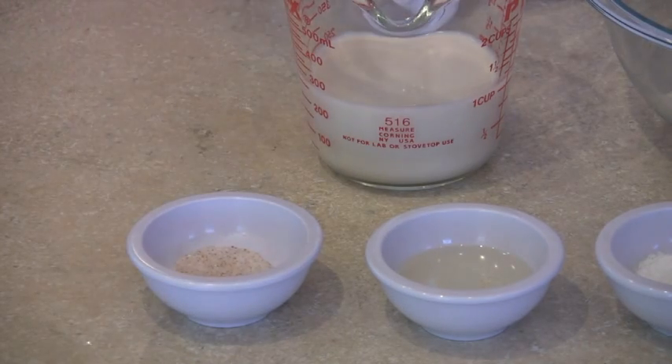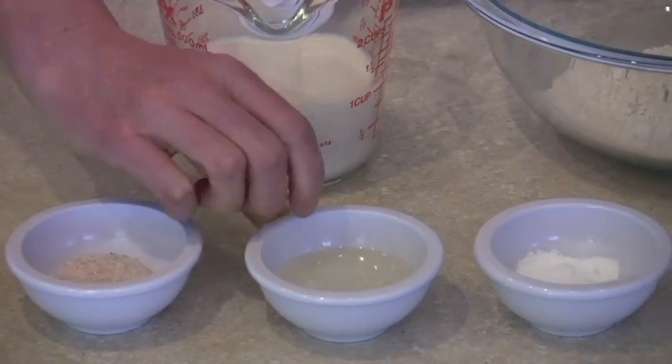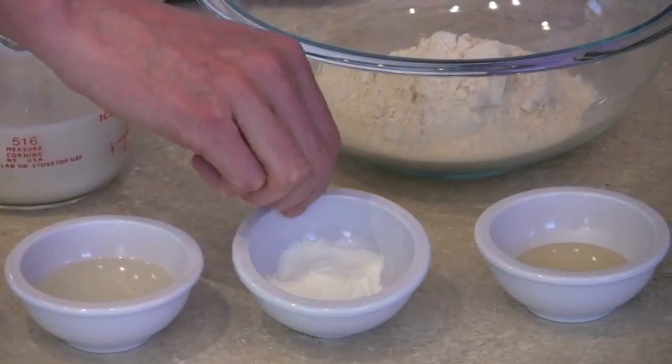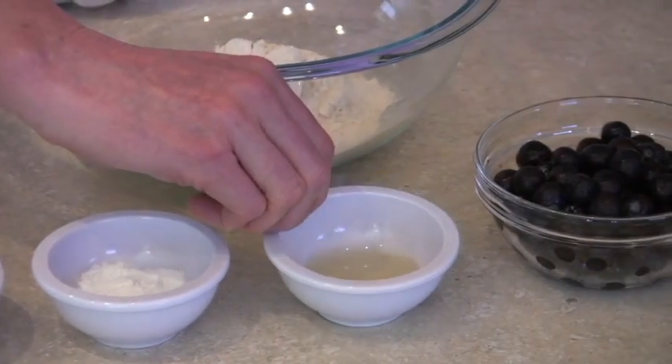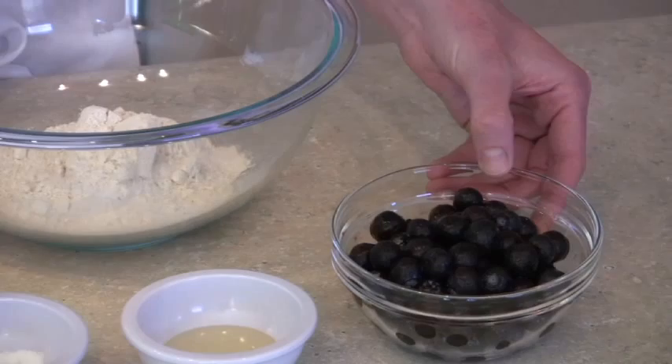We'll use 1 teaspoon of salt, 1 cup of almond milk (you could also use rice or soy milk), 2 tablespoons of safflower oil, 2 teaspoons of baking powder, 1 tablespoon of agave nectar or any other sweetener, 1 cup of whole wheat pastry flour, and 1 cup of blueberries.